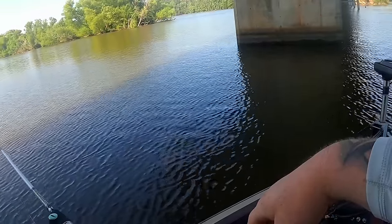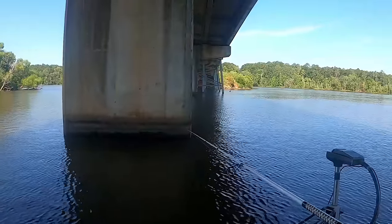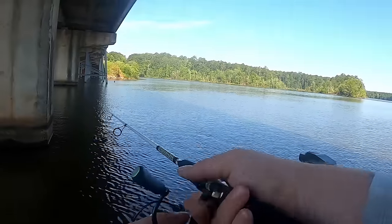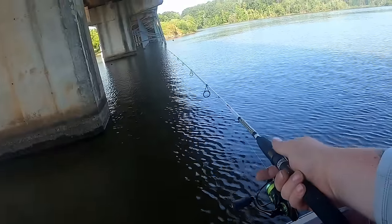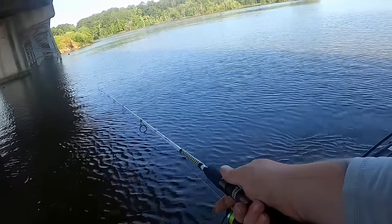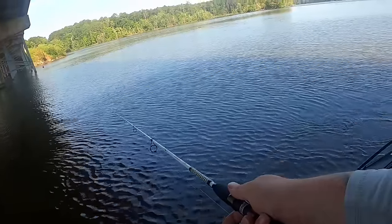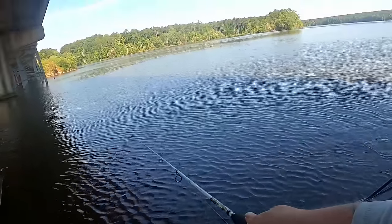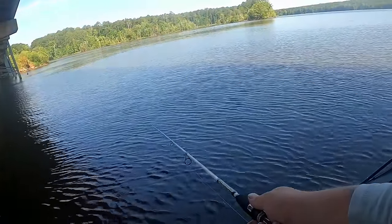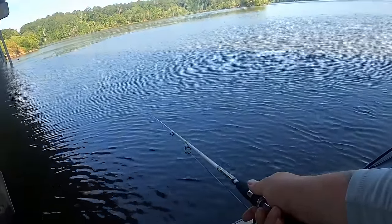Just got to break it down — it's not gonna be one cast and it's on. You got to figure them out, so we're gonna pull up to this next one and just pitch around it and see what pulls at our line. If you had forward-facing sonar you'd cut this time completely in half and I'd already be catching fish, but we don't have it. You could side-scan it or try to find them, but I don't have it, so we're just gonna fish until we stick one and repeat.